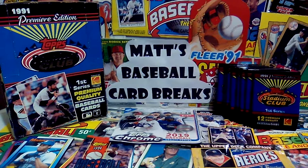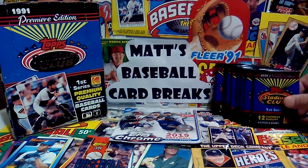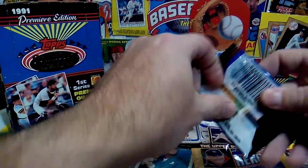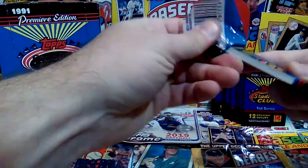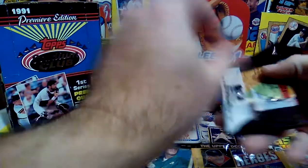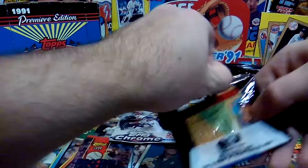Without further ado, let's go ahead and get into these eight packs. Obviously I'm looking for any kind of stars, because like I said I only have Kirby Puckett, Wade Boggs, and Will Clark — so any stars I can add. And I don't consider this junk wax, because obviously it's not wax, it's cellophane.